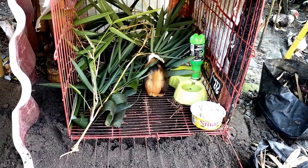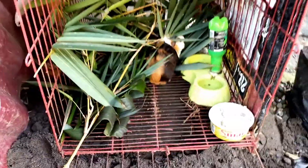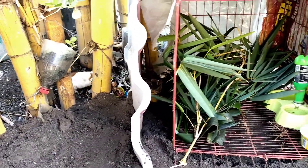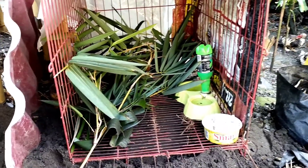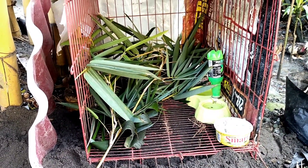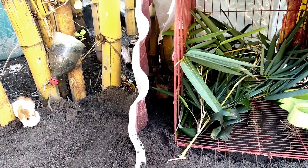Done cleaning my guinea pigs' house, so that's the house of my guinea pigs — it is wide open. That's why they are scattering, roaming around everywhere. I am feeding them bamboo leaves. Come on, come and eat! That is a baby guinea pig — I have two babies.